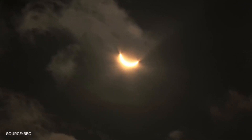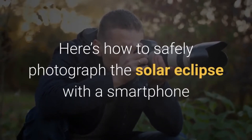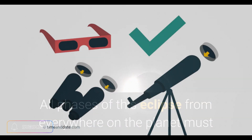However, it is important to keep in mind that looking directly at the sun during an eclipse can cause permanent eye damage. In this video, we will give you some tips on how to safely photograph a solar eclipse using your phone. The first tip is to use proper equipment.